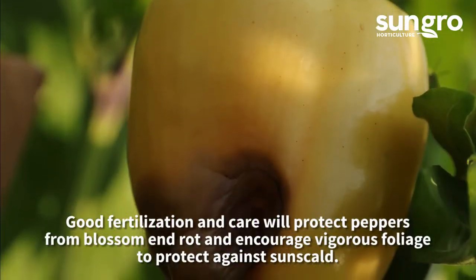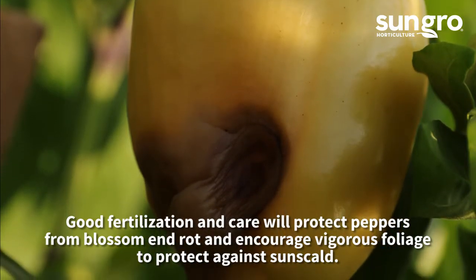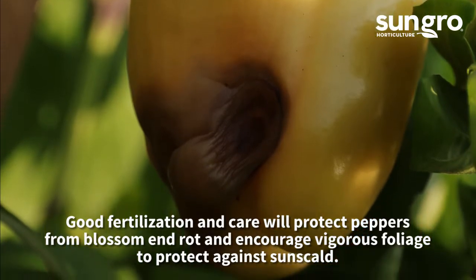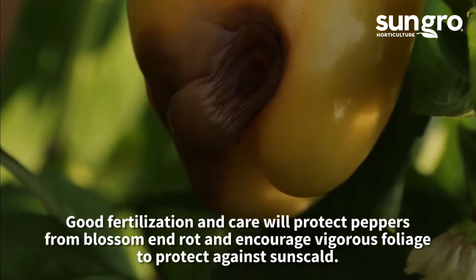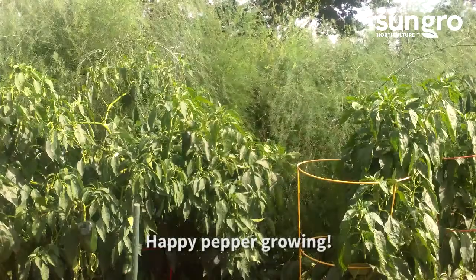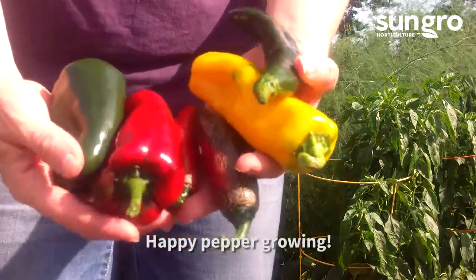Common fruit disorders of pepper include blossom end rot, where fruits have a brown or black base. This is caused by a calcium deficiency, so feed them with a calcium fertilizer. Sun scald is another problem where fruits develop watery brown spots that eventually dry and crack. Protect fruits from direct sunlight to ward off against this physiological problem.